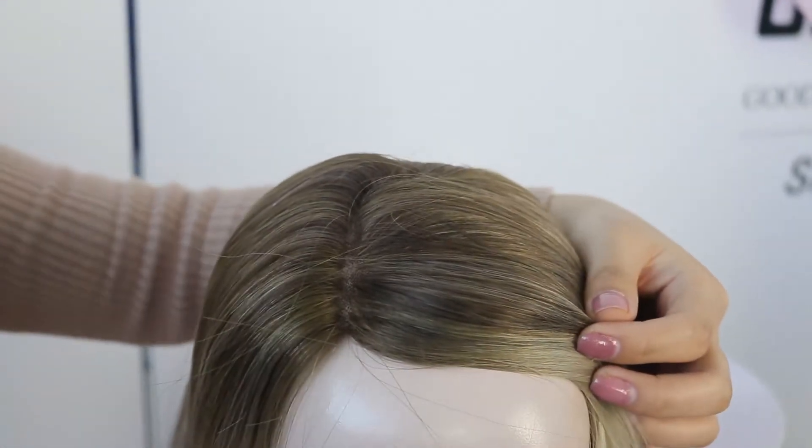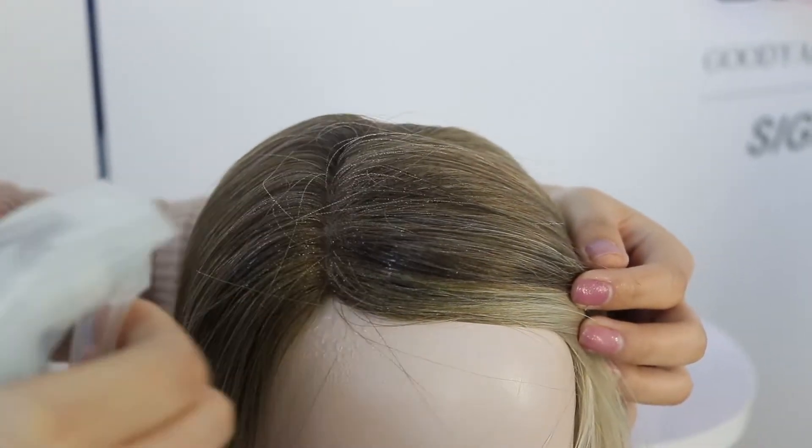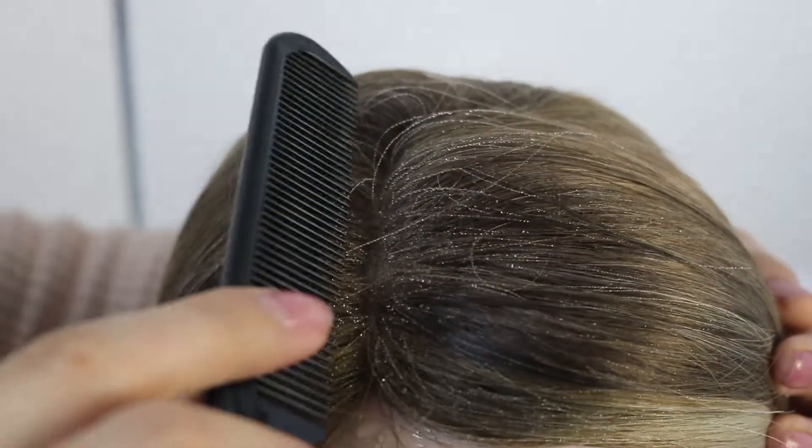Wash the topper for best results, or make sure it is wet by spraying lots of water on the topper. Being wet will make the new parting line much easier to create.